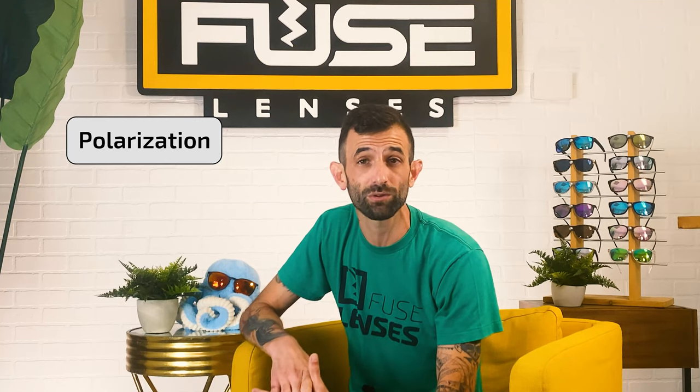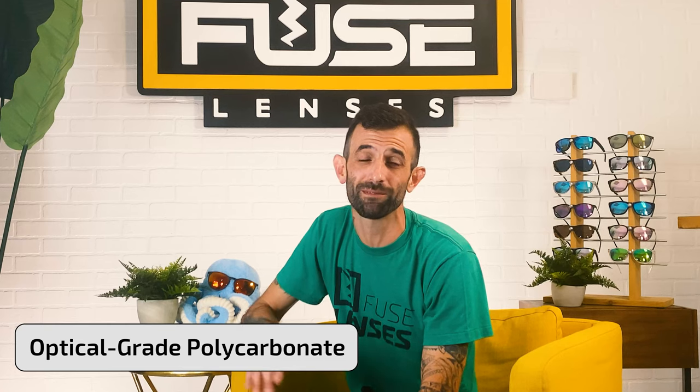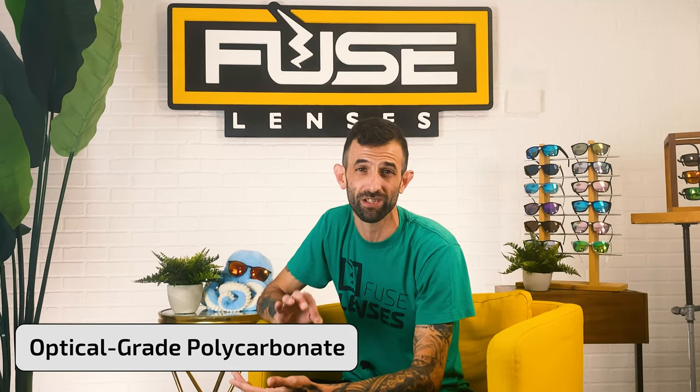I'll even do a tutorial on how to replace lenses yourself at home. Our polarized lenses are made with optical-grade polycarbonate that give you crisp vision and keep your eyes extra protected from glare. With Fuse Lenses, you replace your lenses instead of having to buy another pair. The lenses are super affordable — if you have a pair of name-brand sunnies that you already love, just replace the lenses with polarized ones. You can also revive sunglasses with scratched or broken lenses.